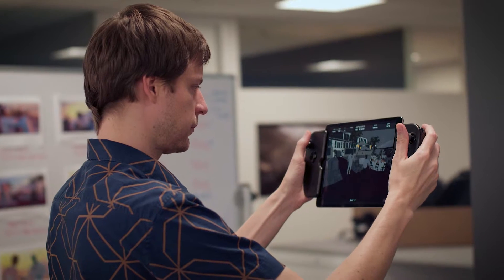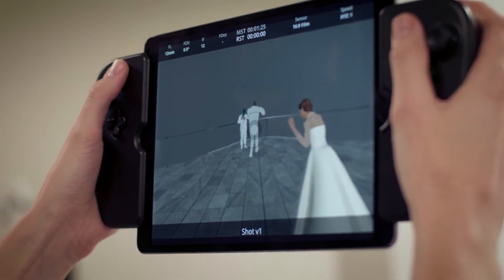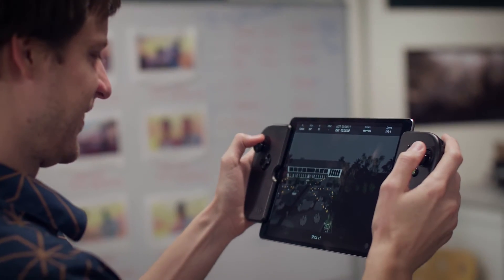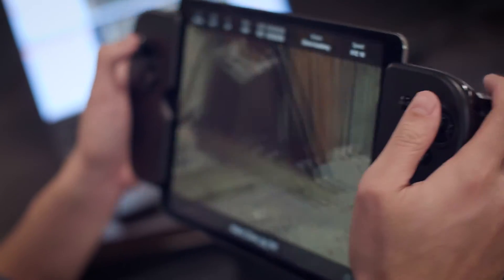Dragonfly cuts through tens of thousands of dollars of software and equipment costs and puts the power of real-time virtual cameras onto consumer hardware. You have an iPad, and anyone can get access to an iPad. We've got joystick controllers on there, so you just navigate to where you need to go and what you need to do. It's actually really easy to use.